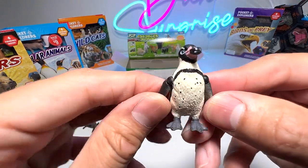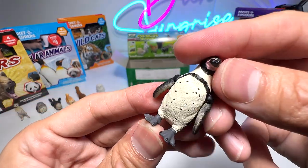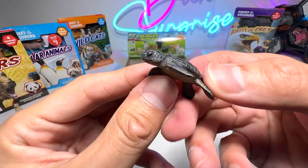I think we have a penguin here — an African penguin, if I'm not wrong. Comes with movable flippers. Next, we have a baby turtle.